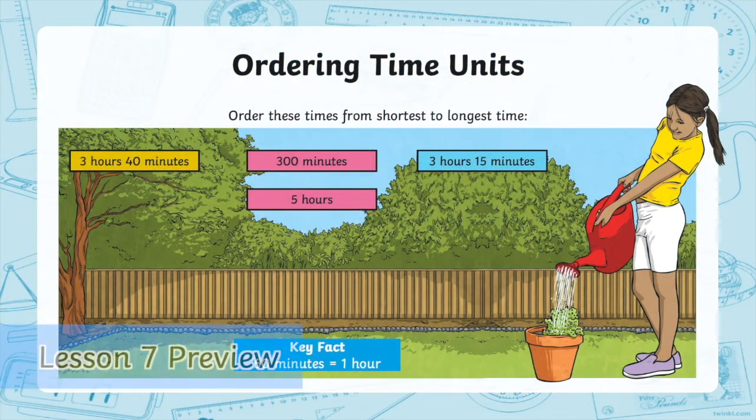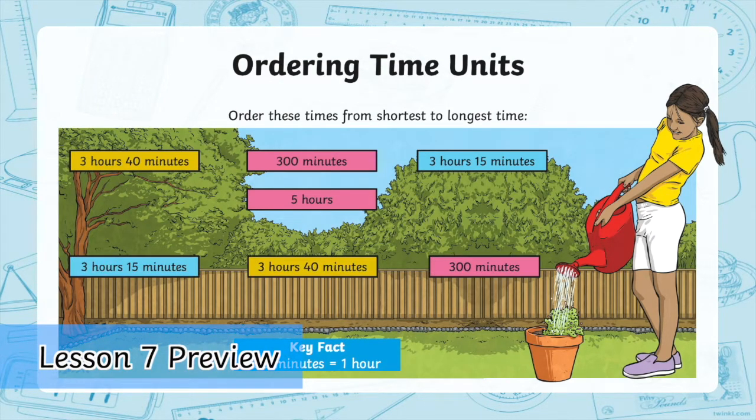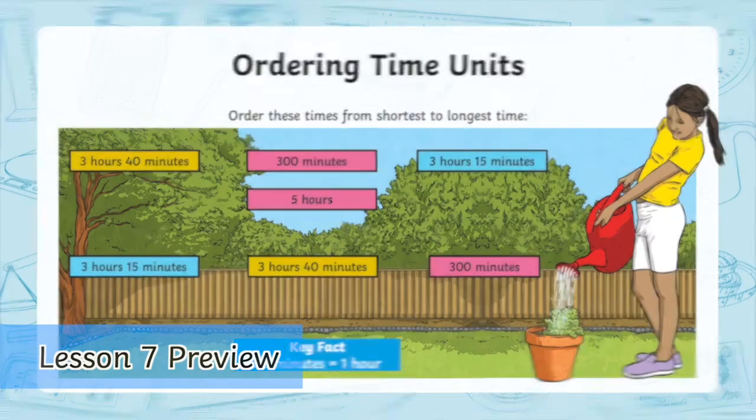Remember to start by converting the time that looks different first — that will certainly make it a lot easier to order your answers.